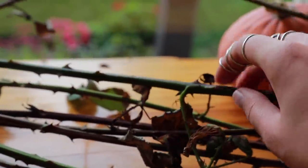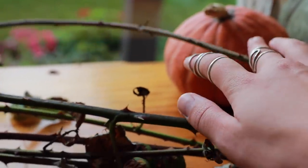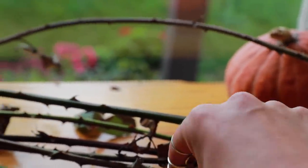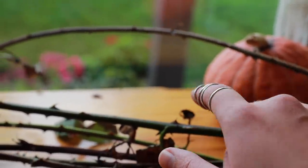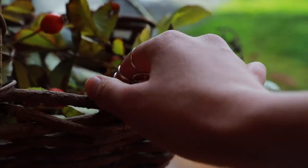The plan right now is to build the base of the wreath out of these blackberry vines. I gathered about seven pretty long ones and I feel fairly confident in being able to weave them together — we'll see how that goes. Then I just want to tuck in the flowers and the rose hips.